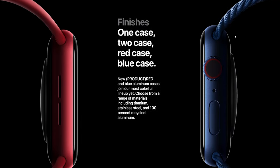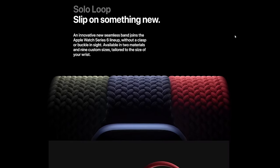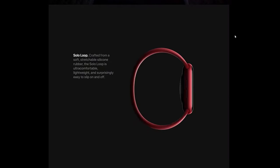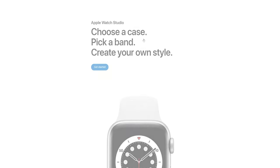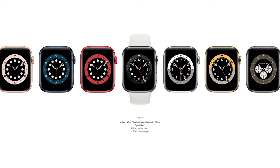For design choices you get aluminum, stainless steel, and titanium cases. This year they introduced new colors for the aluminum cases — red and blue — and also introduced the new Solo Loop band. On Apple's website you can choose the exact design you want, picking the band, size, material, and color.